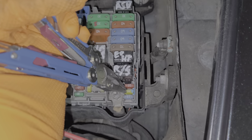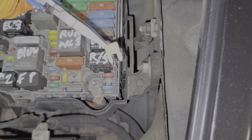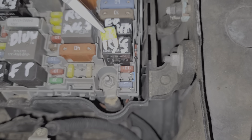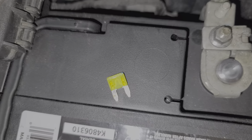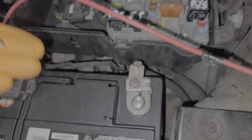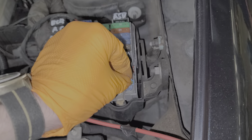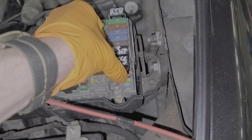The first one is this 20 amp fuse right here. I'll go ahead and pull this out so you can check it out and see what a good fuse looks like — you can see it is unbroken, it's clean and intact. The role of this fuse is to provide power to the starter relays, so it's definitely necessary in order for the relays to kick on.